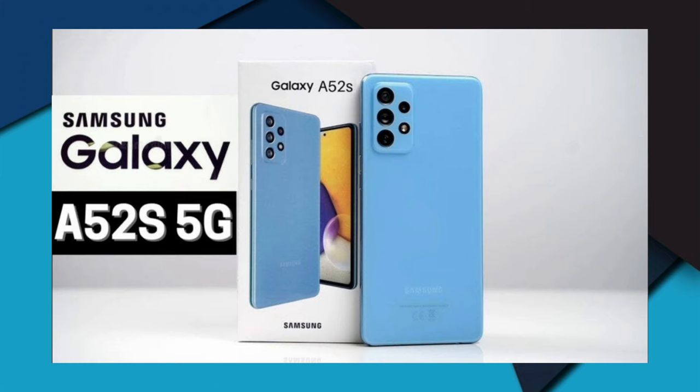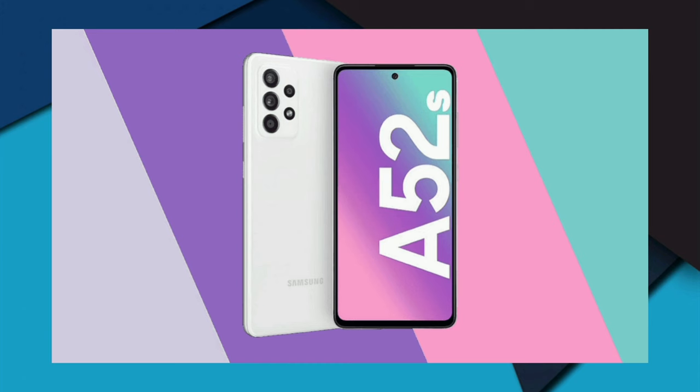Now for the full specifications. The front camera is a single 32MP shooter with an f/2.2 aperture, wide-angle lens with a 26mm focal length, 1/2.8-inch sensor size, and 0.8μm pixel size.